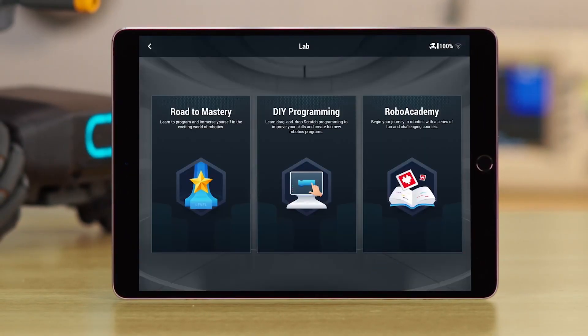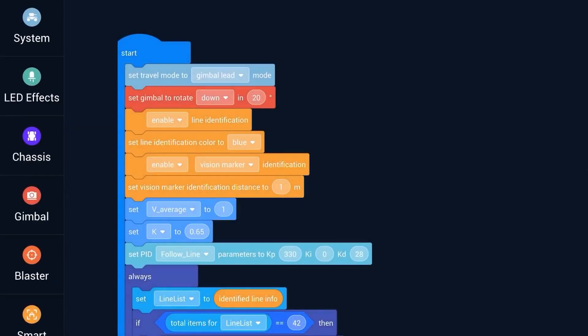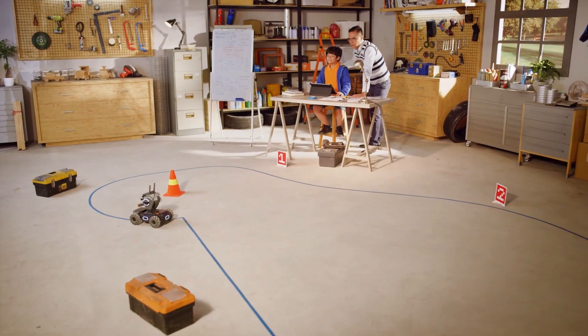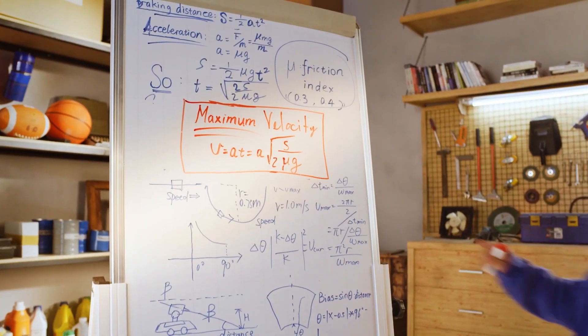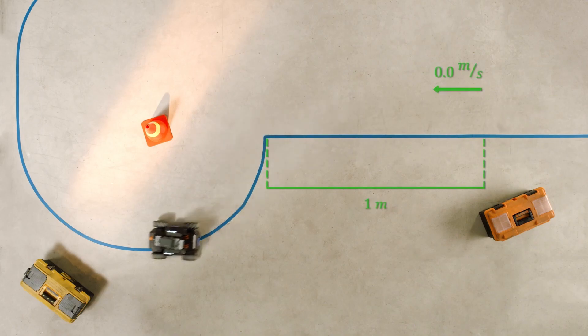Lab is where you can learn to code, and this is where most of the longevity will come from this product. It supports either Python or Scratch. Python may be a little intense depending on your coding knowledge, but for kids or people just starting out, Scratch is a great way to go — it's a simplified drag and drop interface. You need to use a combination of maths, physics and programming to pull off that perfect apex drift, and I could see myself spending hours tweaking little bits of code.